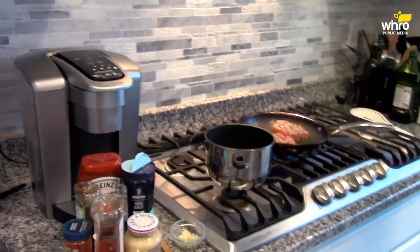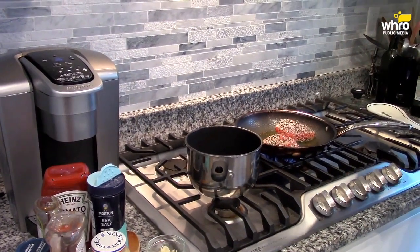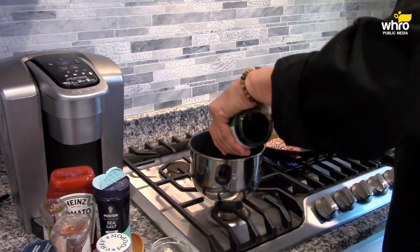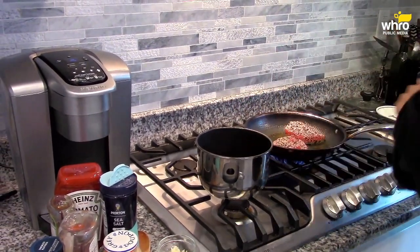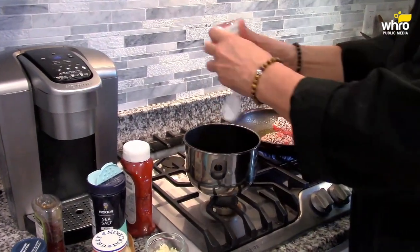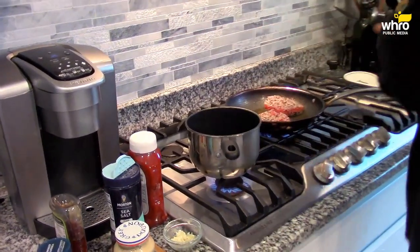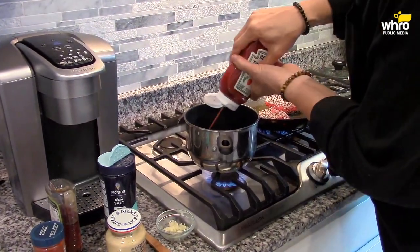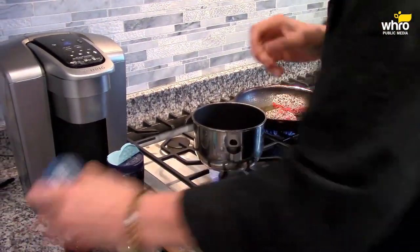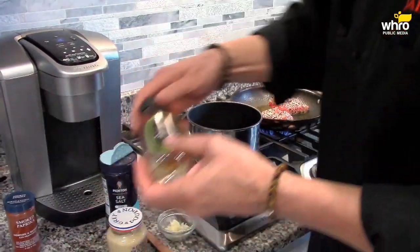I'm going to add a couple of tablespoons of pomegranate molasses. Add some soy sauce — about a tablespoon and a half. And some good old ketchup — a couple of tablespoons of ketchup. Then we add some smoked paprika, about a teaspoon.